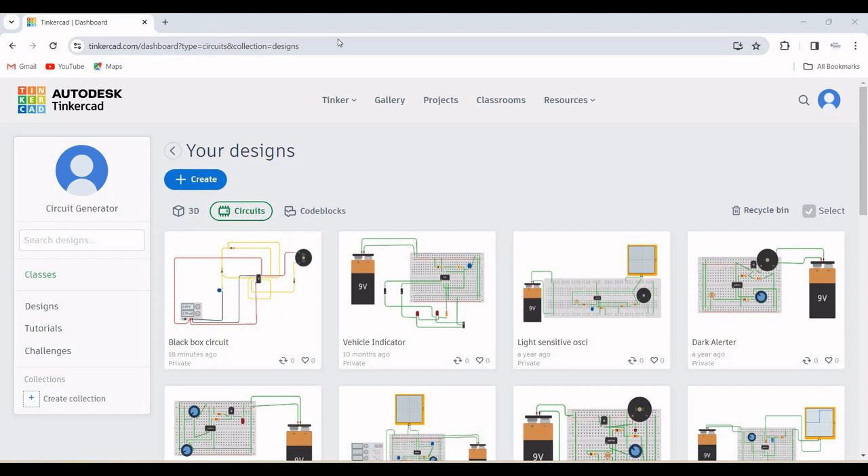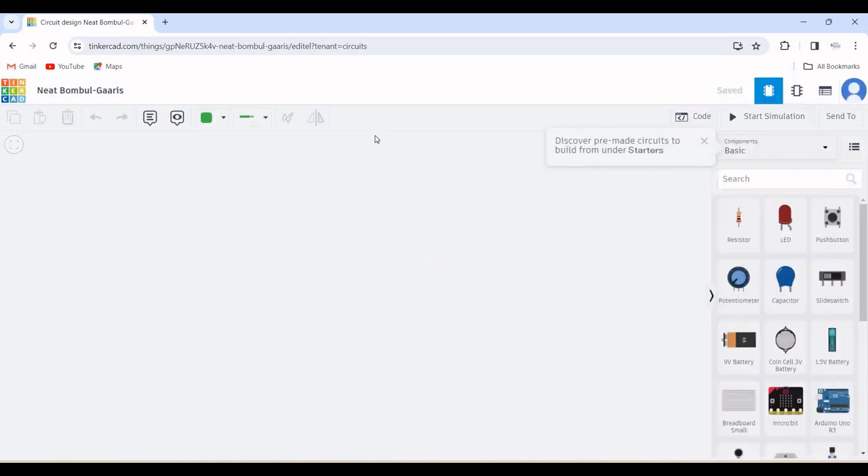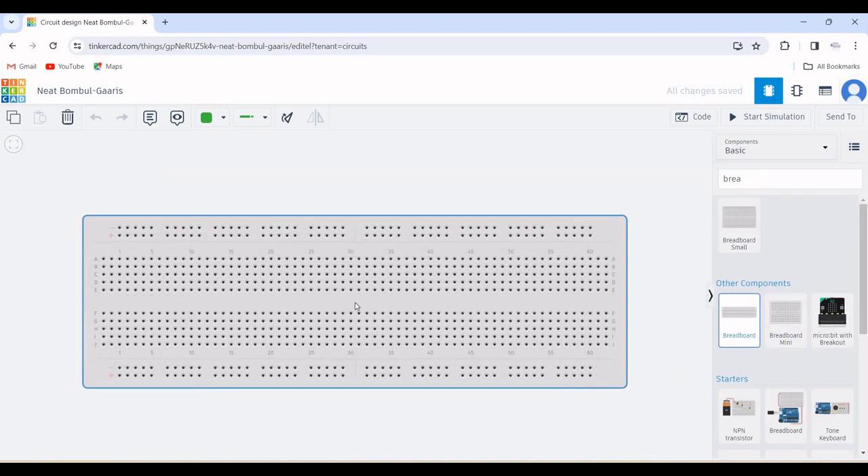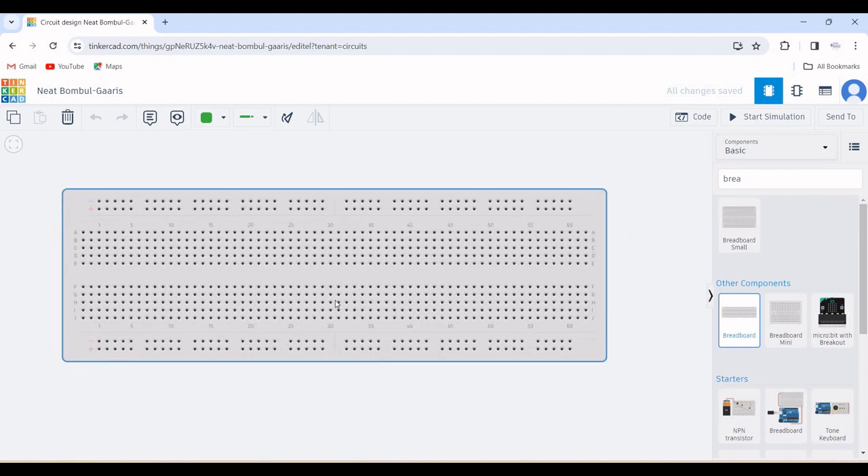In order to use the Tinkercad tool, sign up for this particular tool. Now click on Create and click on Circuit. A work environment appears and in this particular work environment there is a search bar. In this search bar, type for breadboard and select this particular breadboard and place it on the work environment.